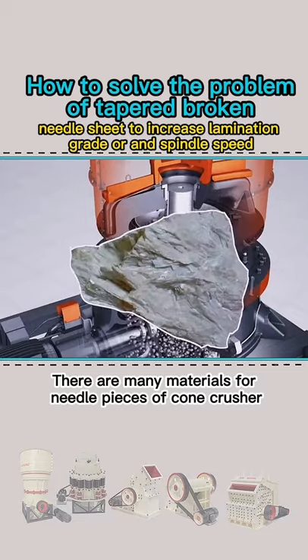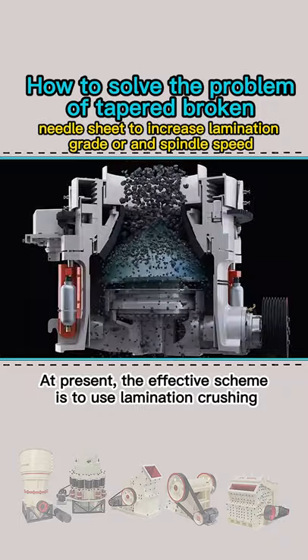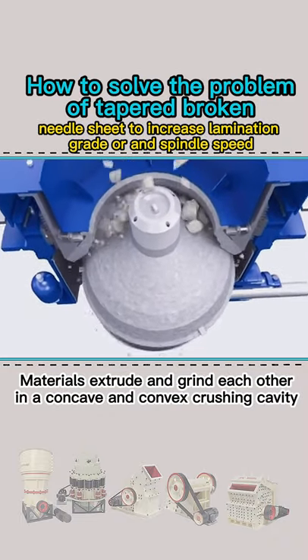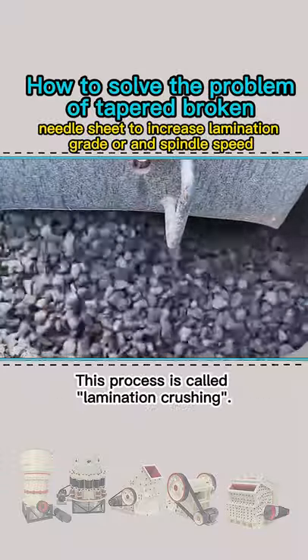There are many materials for needle pieces of cone crusher. Do you have any good ideas? At present, the effective scheme is to use lamination crushing. Materials extrude and grind each other in a concave and convex crushing cavity, and break in cracks and defects. This process is called lamination crushing.